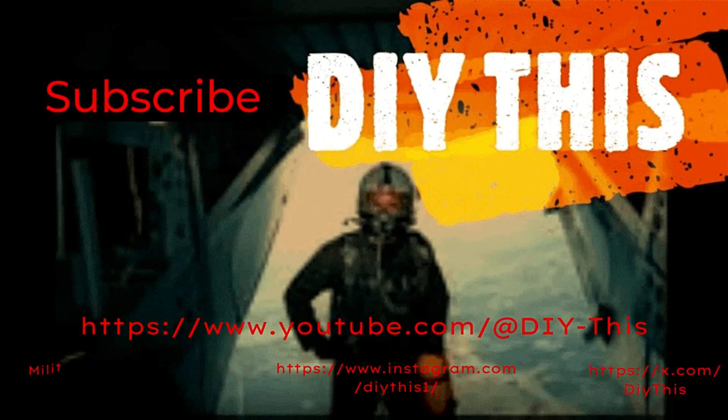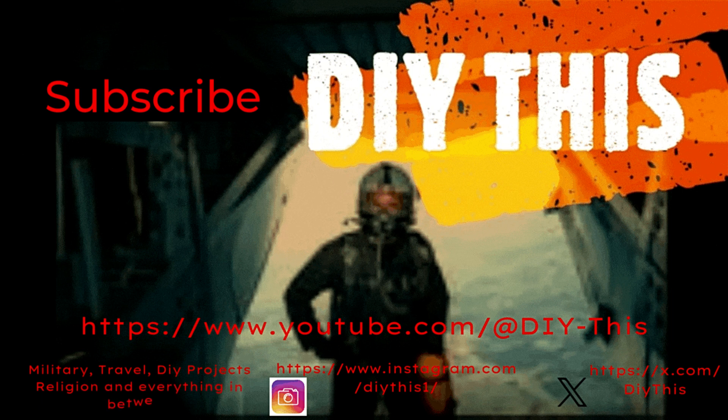I hope you enjoyed this video. Don't forget to like, subscribe, share, and hit that notification icon for the latest videos as they are released. Thanks for watching, I'll catch you in the next one. Ciao for now.